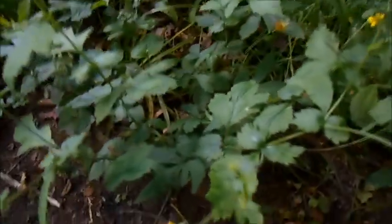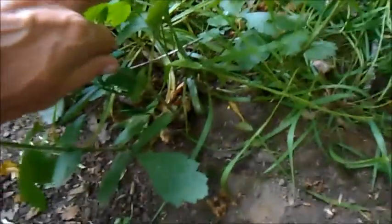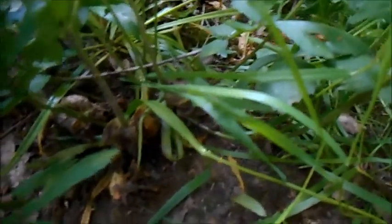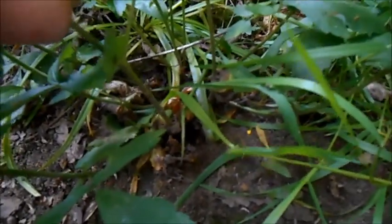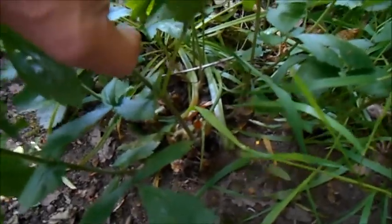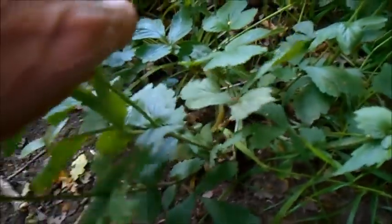Another name for Wood Avens is clove root, and you can probably guess why because the roots taste of cloves. As I said, they've got eugenol in them, so they've got the same properties as cloves — a local anaesthetic and an antiseptic. It's quite surprising when you crush the roots and smell them; they really do smell of cloves and you can use them in cooking in the same way you would cloves.